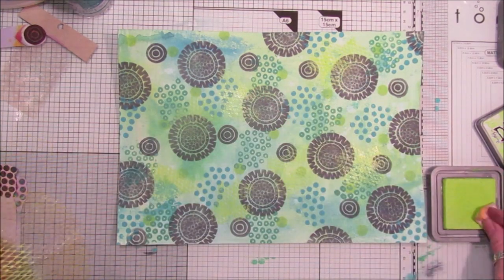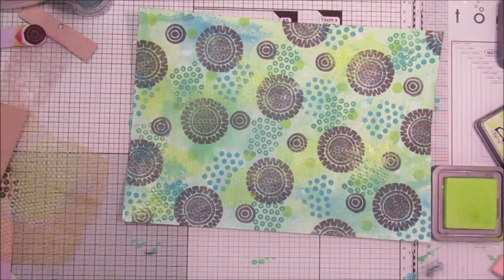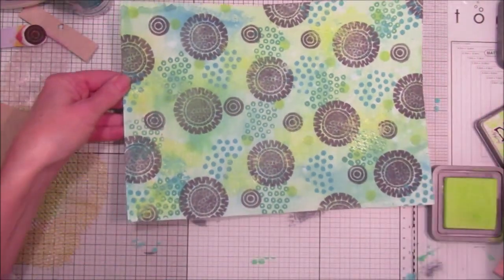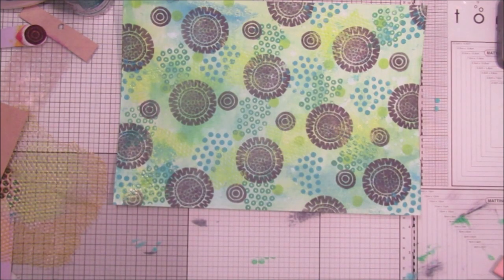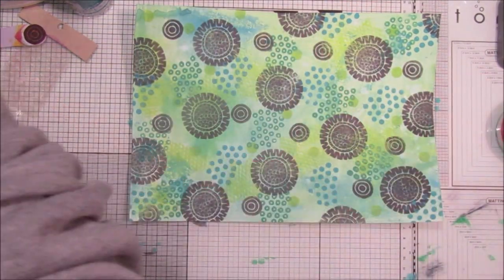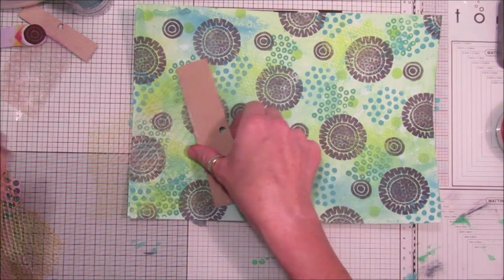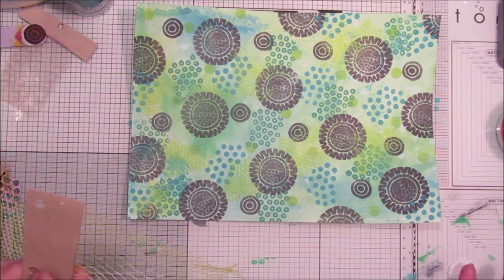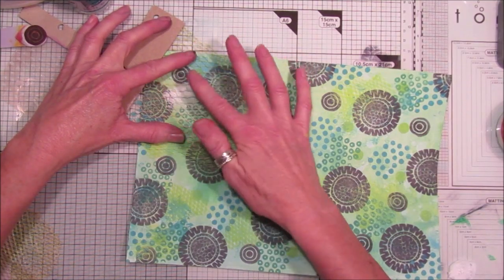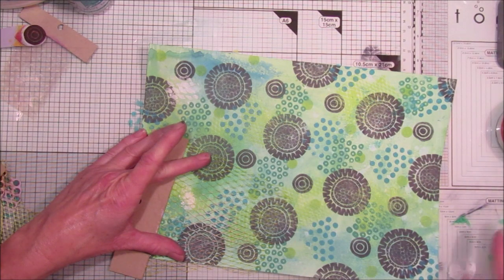I'm hoping you can see this — I think it looks lovely. Just carry on until you think you've done enough on there. Let's see — do you think you can see that a bit better? I think that looks really nice. Let's just blast it quickly and then I'm going to add just a little bit of gesso and use the bigger piece of netting. I'm just going to dip my finger in it and start up here in the corner.